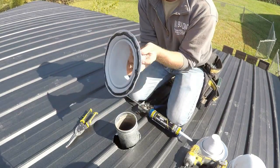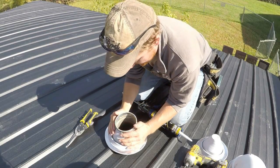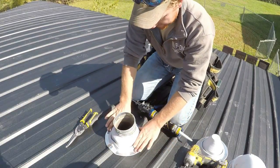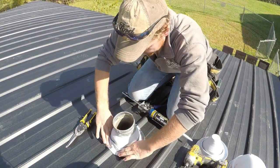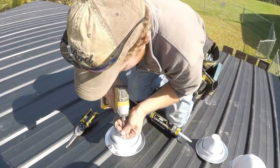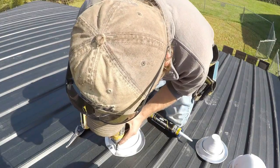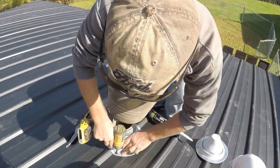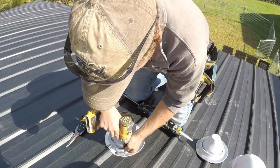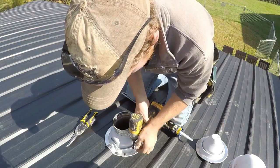Now that we have the caulk applied, go ahead and set the boot down. Try to have it in place as you press that ring down around your ribs and try to get it just pretty much where you want it. Then take your screws — I like to have one close to the ridge to make sure it's tucked in nice and tight. As you run the screws in, you'll see it start squishing the caulk out the sides, which is good. Put screws every inch and a half or so all the way around it.